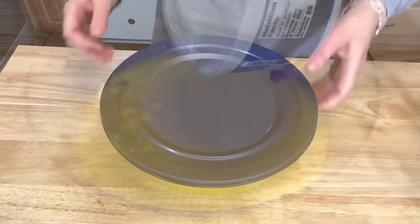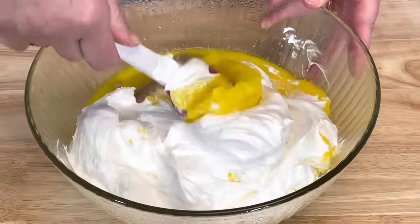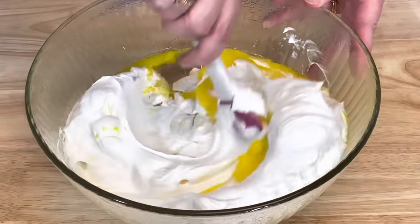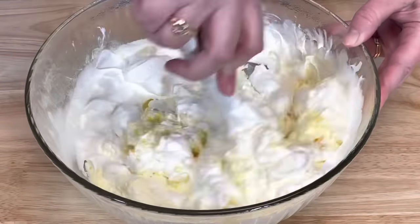Take the pudding and add it to your jello and stir to combine. Cover and refrigerate for two hours. Then add your whipped topping and fold it into your jello until it is all combined.